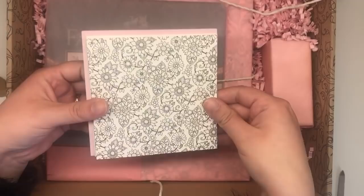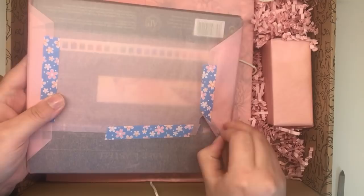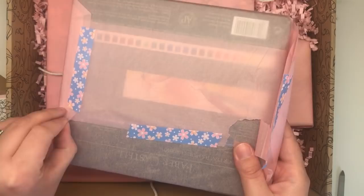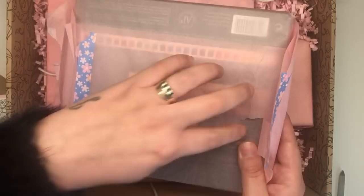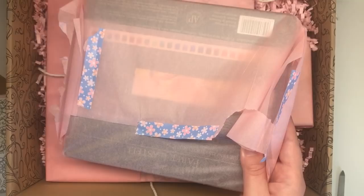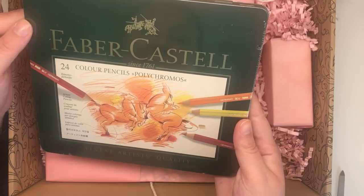You will know that I do have the full set of Polychromos already, but I use them a lot. I use Prismacolors more, granted, but I do use Polychromos a lot because they are absolutely stunning quality and I always need to replace quite a few of the most commonly used pencils. I did an order not long ago for about 20 replacement pencils, so this is still going to come in super handy. This is the Faber-Castell 24 set of Polychromos pencils - I'm not going to open the plastic around it because we know what Polychromos look like, but that is absolutely just so much more than I was expecting.